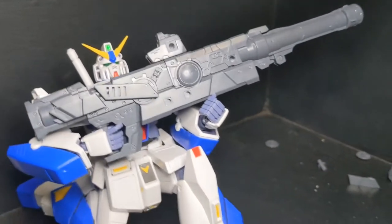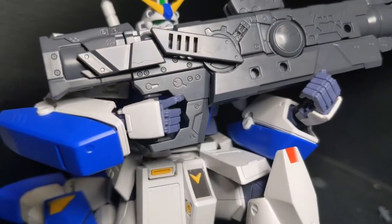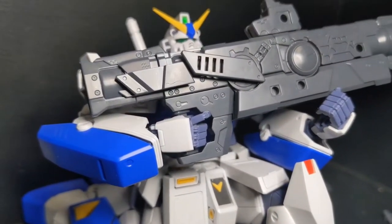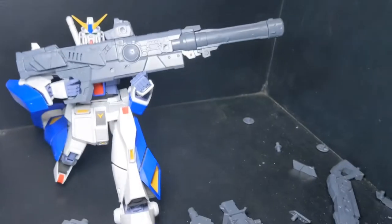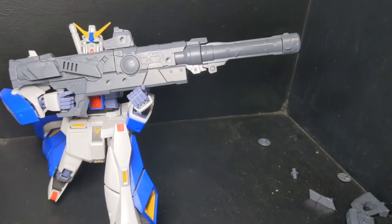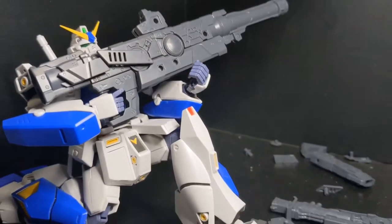My boy Alex can hold this very well, actually. That jams into his hand perfectly, so he can hold it exceptionally well, as you can see. It looks pretty good with his size. I think that's probably the best use for it — this Master Grade here.